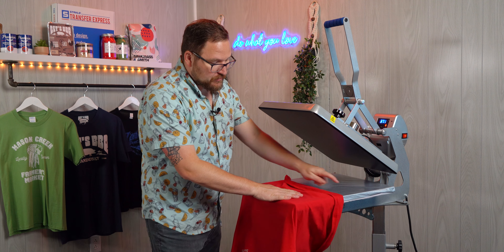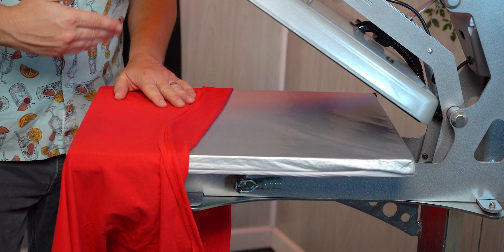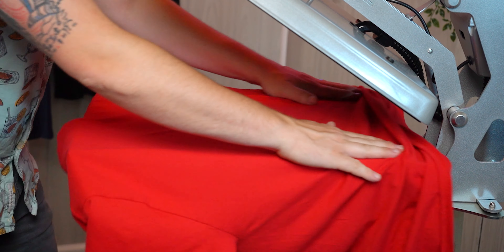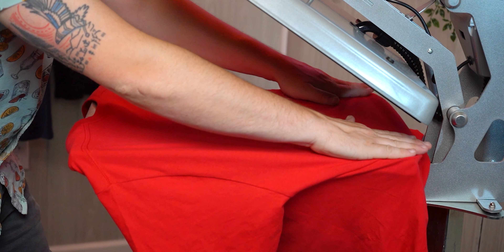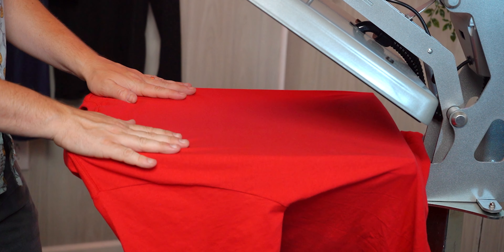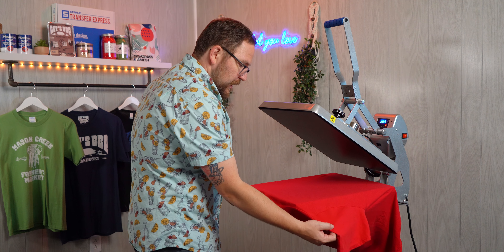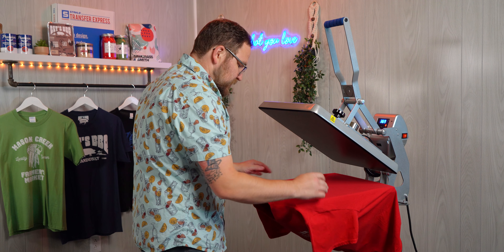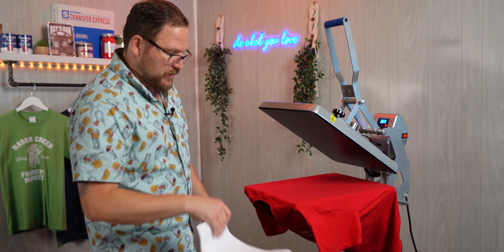The quick slip pad protector on our lower platen makes this so easy — we can literally just rotate the shirt around and push it right back on without even having to remove it from the press. Now we'll want to make sure that we're all straight and centered again by pushing all the way down and rolling back off, making sure any collars or seams are off and that we're aligned on the platen.